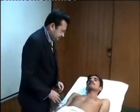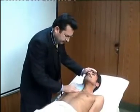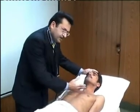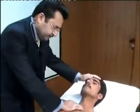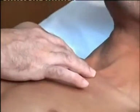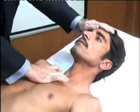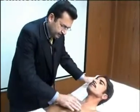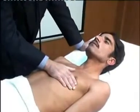We come to the patient and feel for any lymph nodes in the cervical area, then assess the trachea. We use either a one-finger method or a three-finger method: we place the index finger and ring finger on the sternoclavicular joints, then with the middle finger we push down to see whether it touches the trachea or not — whether it is central or not central.